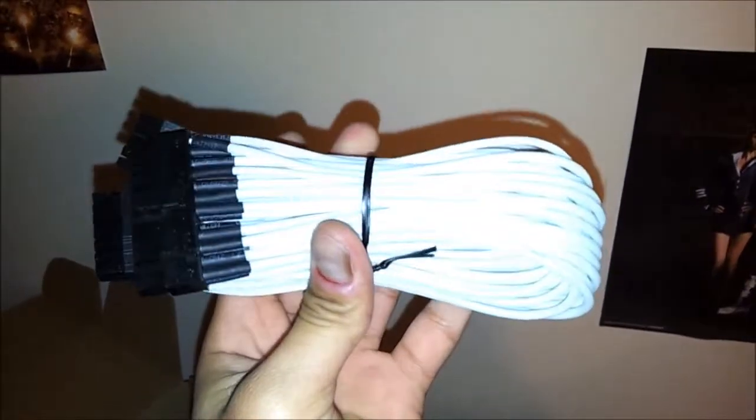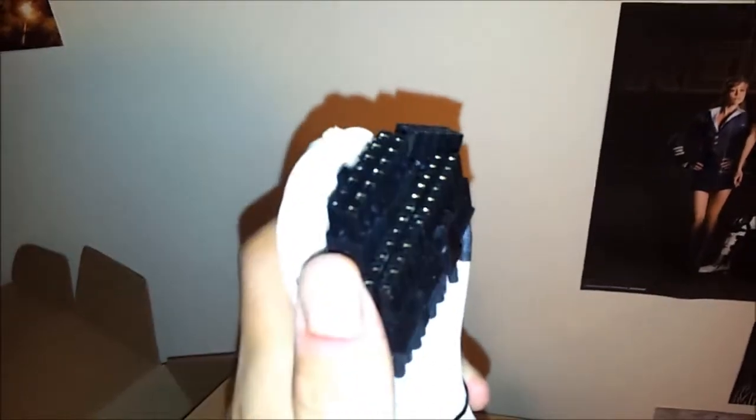Look at that — if the camera focuses — good quality on that braid, brilliant. If you really can't be bothered doing it yourself, because it does take forever individually braiding each thing, get one of these.